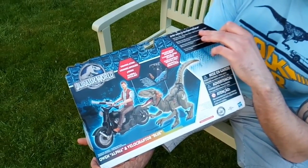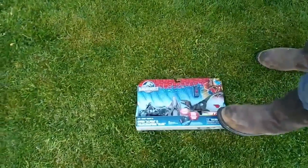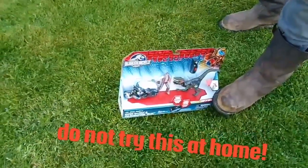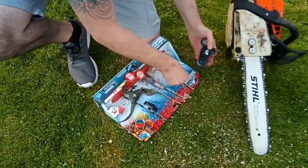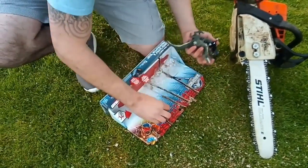There's a description there of Owen, Alpha Velociraptor Blue, with hybrid dynos on the loose — Owen, Alpha and Velociraptor Blue charge into the action. The only problem is we've got to get it out of the box. Well, that was easier than I thought.